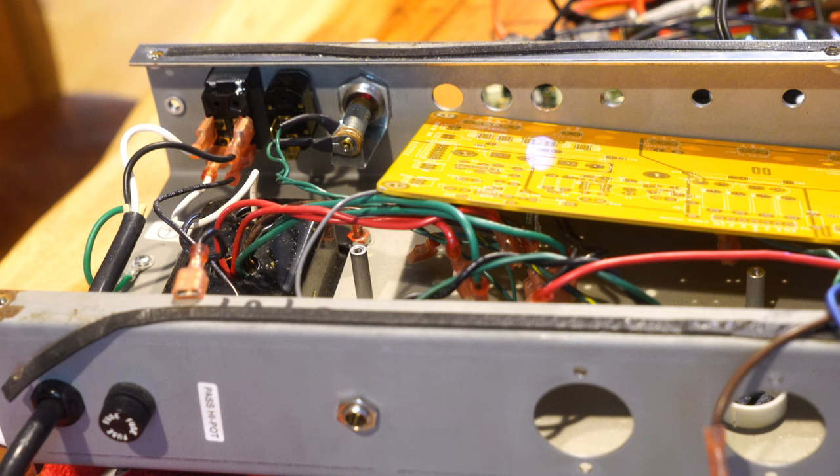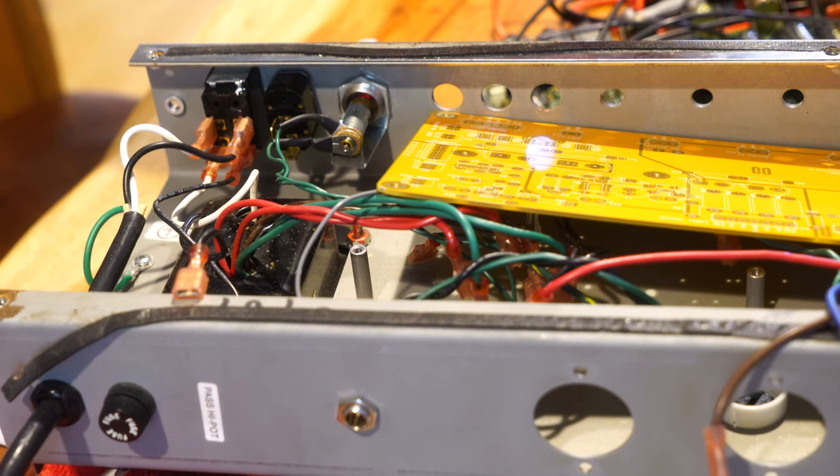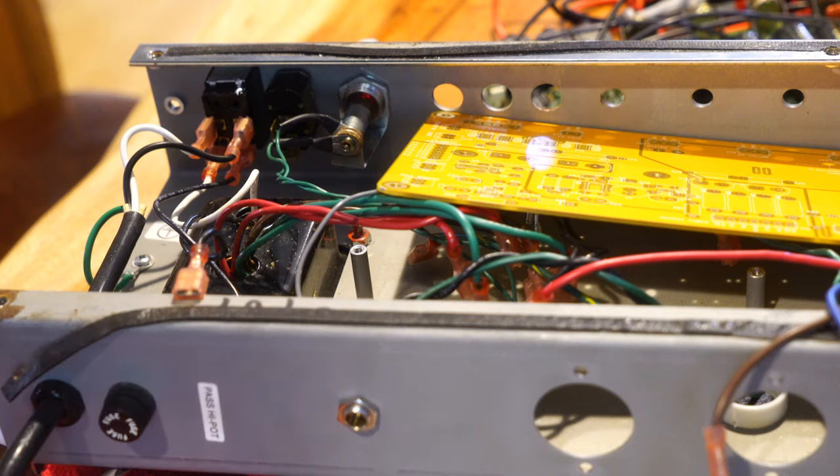They probably wouldn't work well anyway — I'd have to find a way to chop up this board that was in place badly to be able to reuse the sockets, and it's just not worth it. That's it for now — we'll show you more as it comes.